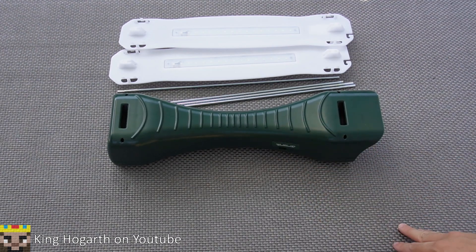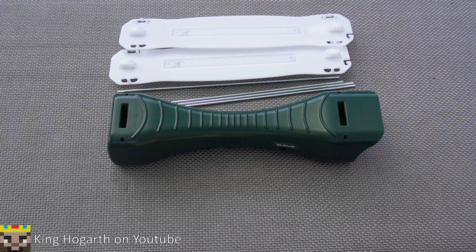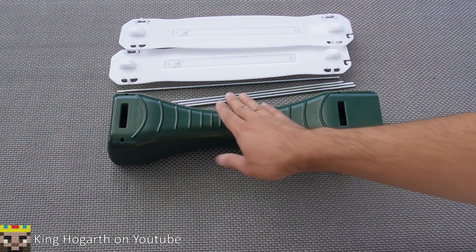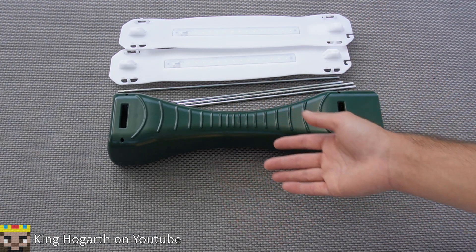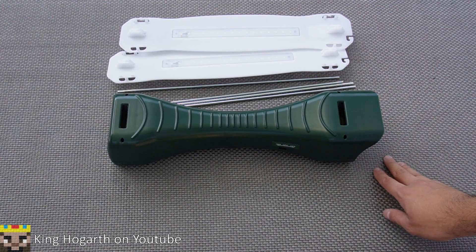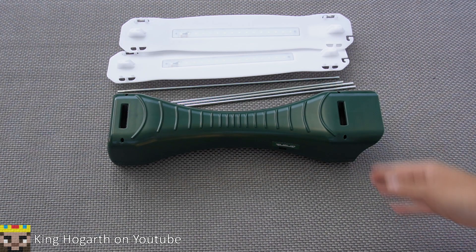Alright, my final thoughts on the Caldwell Chronograph Premium Kit. I bought this on Amazon for $159.99. I also checked Bass Pro Shops — they don't sell these, or at least run out of them quickly, and they only sell the chronograph by itself. You can get the premium kit for $160 or the chronograph alone for $100, but from my experience you might as well just get the premium kit. It's also easier to find the premium kit than the standalone chronograph.